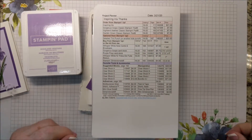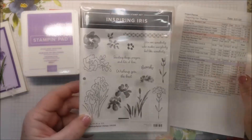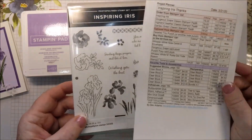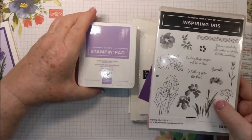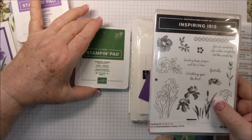So don't worry about taking notes. It's time to put stamps, ink, and paper together. I am using Inspiring Iris. I'm also using Highland Heather, Gorgeous Grape, and Garden Green.